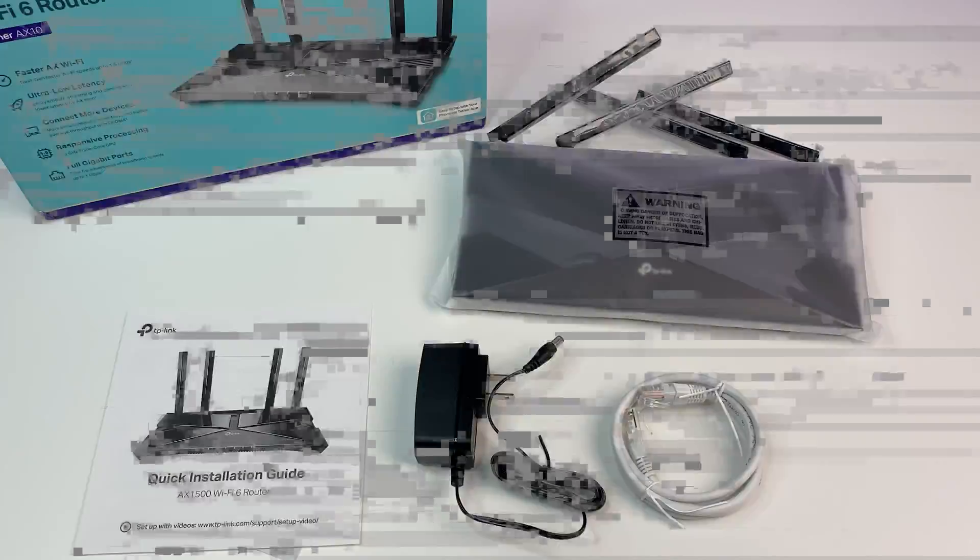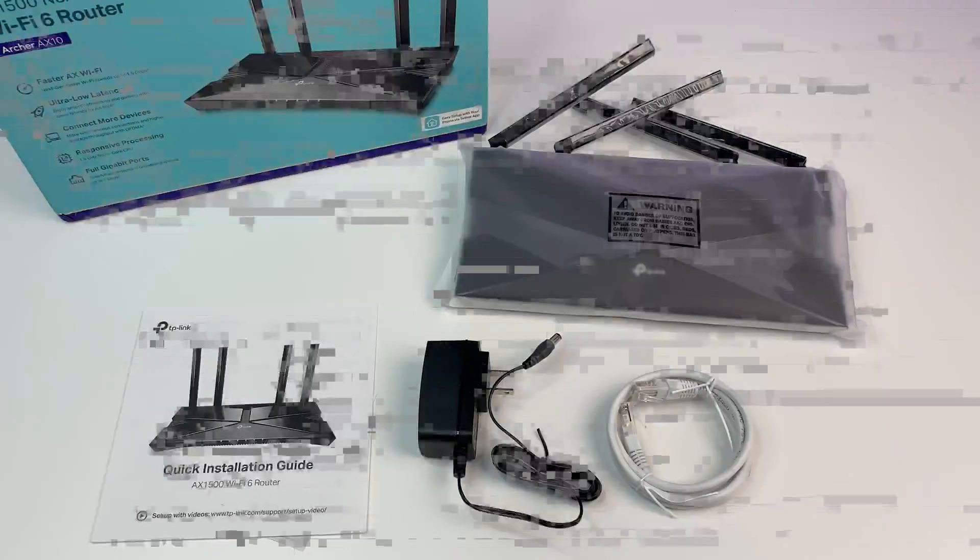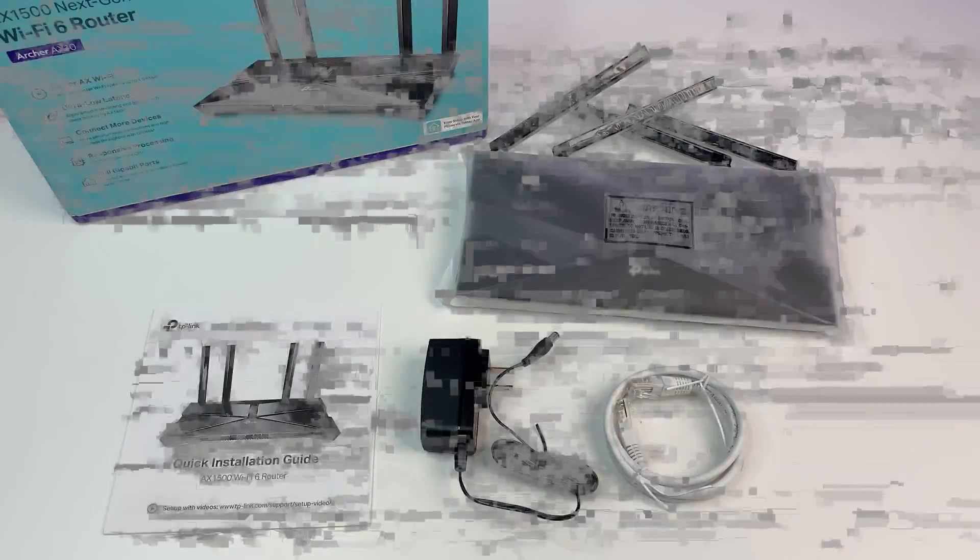Let's do a quick unboxing. In the box we have the TP-Link Wi-Fi 6 router, power adapter, network cable, and a quick start guide.